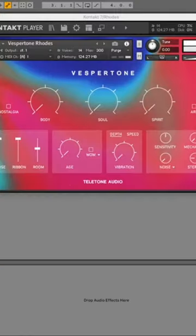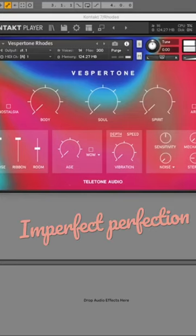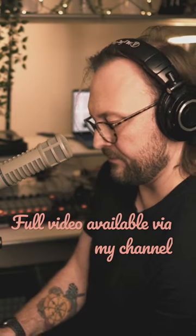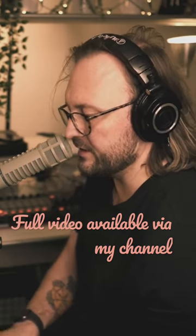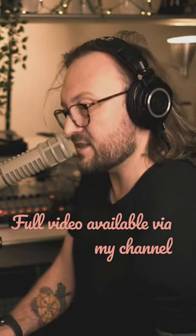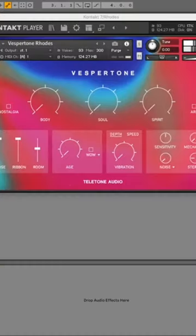Straight away you can hear some of those imperfections on the top keys, and we know that we're in the realm of a different kind of sample library here. We've all played those perfect electric piano libraries, but even like the Native Instruments Scarbee Rhodes — this has got all the imperfections. It's really set it apart in my opinion. Straight away it's just uber interesting. Let's get a groove going.